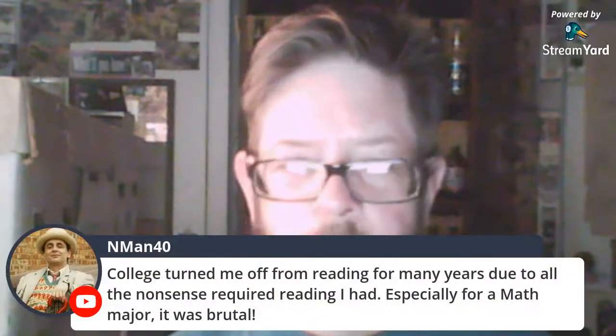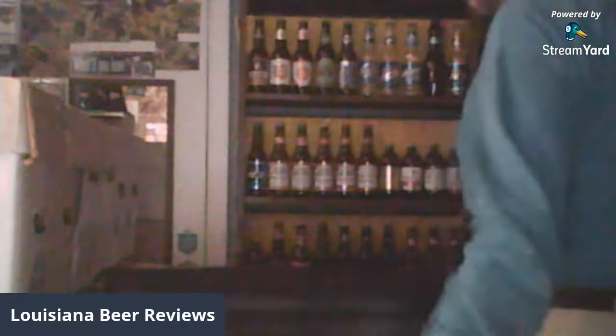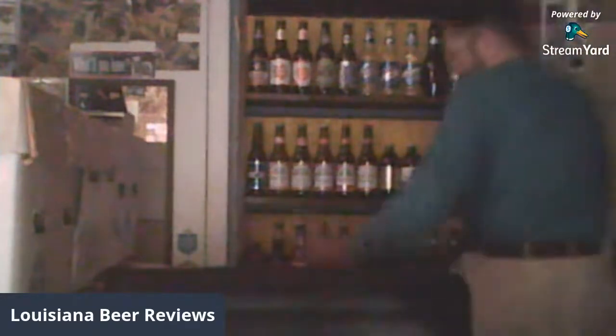College turned me off from reading for many years due to all the required reading — especially for a math major, it was brutal. I got an old math book from around 1925 — middle school math. I doubt any high school today could handle that book. I've got a lot of middle school books from the 1920s and 30s that would be way over any high school today.